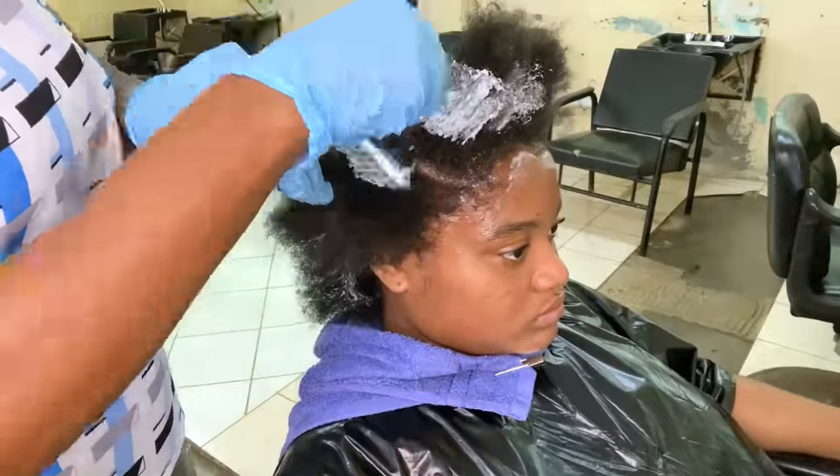Here is a closer look at the book-end wrap technique and the placement of the rods. The pattern I am using to place the rods is called a block setting or block rod setting — similar to how you would lay bricks when building a house. This will prevent the hair from having partings at the end of the rod setting, so when you remove the rods you will not see any openings and it will look nice and full.